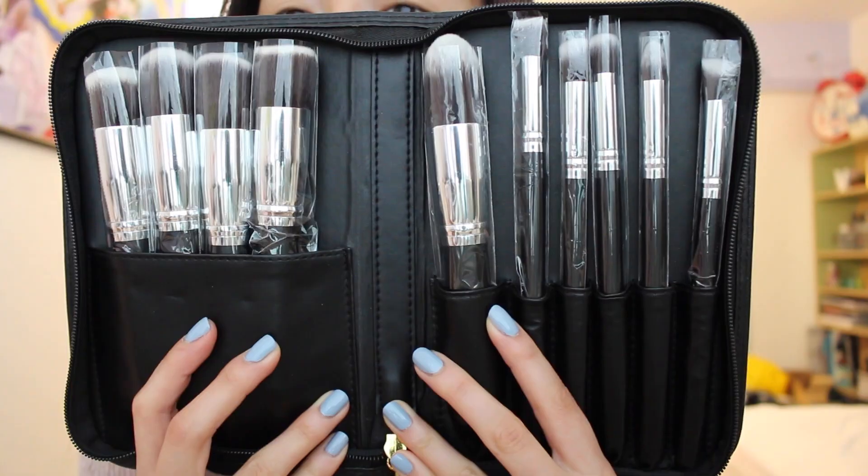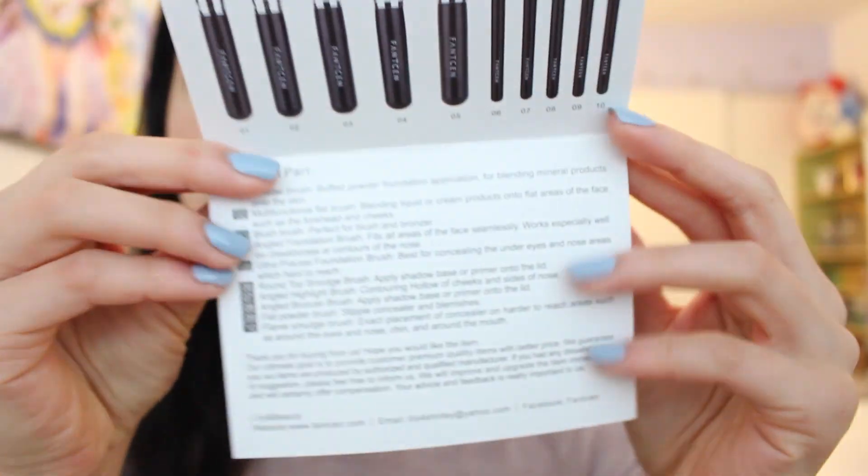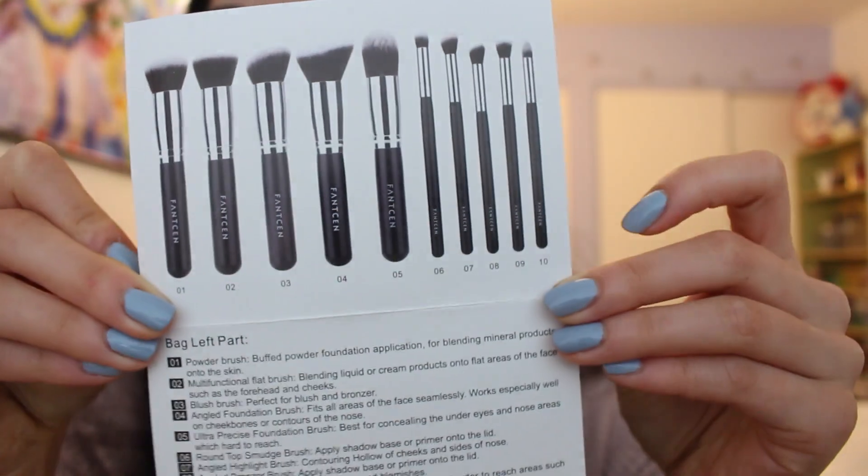I'm also going to be using Fact 10 brushes for this makeup tutorial. I'll be using their brushes so make sure you guys check them out. I'll also leave that down below in the description box if you want to purchase them.